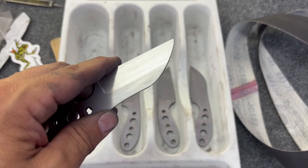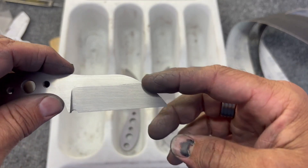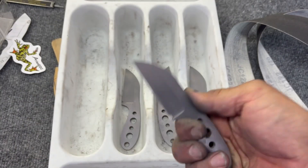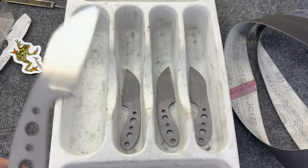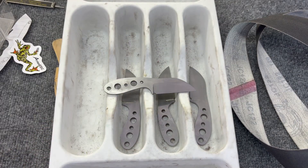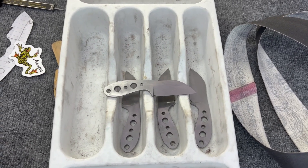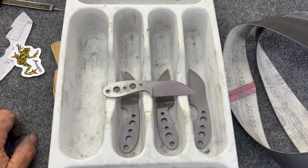That was brutal, but all four are now ready for heat treat — they've all been hand sanded, I've taken the grinder and resurfaced the tip, and we've got the sharpening choil in all of them. They're all ready to be heat treated, quenched, and then tempered. I'm going to do that today — I need to move my car first so I don't catch it on fire.